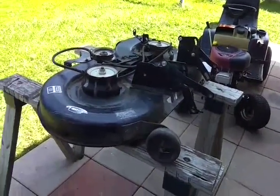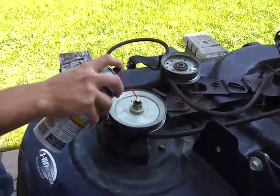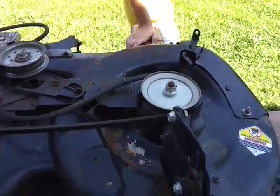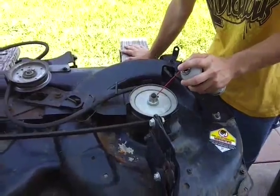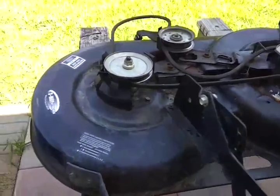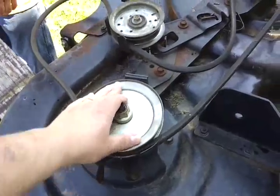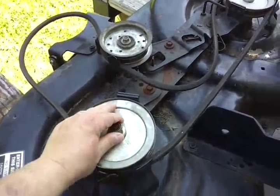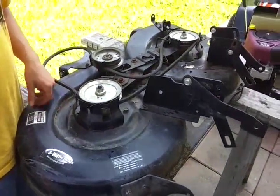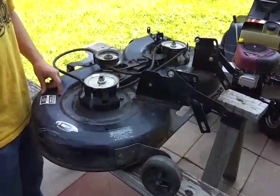What we're going to need to do is go ahead and put some PB Blaster on the spindles — just this one here and the other side. I already had the blades off the other day when I did the inspection. The spindles actually turn but they're kind of rough and tight. It is a 2003 and the mower's been heavily used, so I decided it was time to go ahead and change the bearings. Let me flip this thing over and then we'll get started.